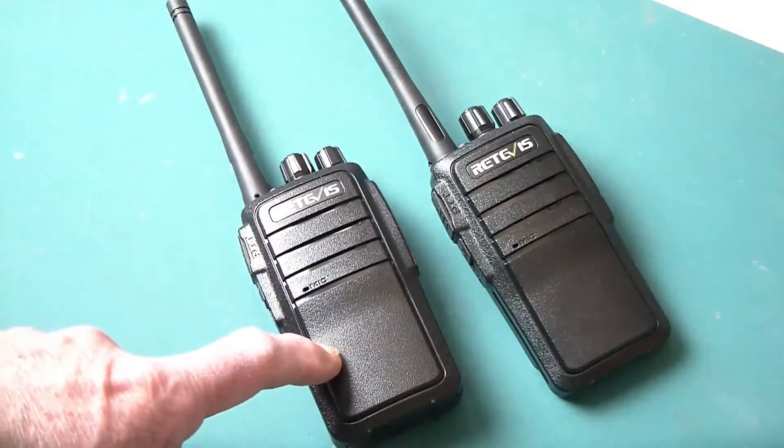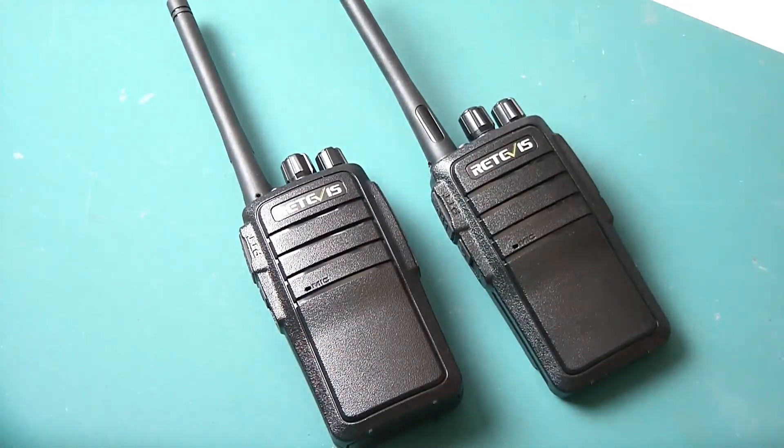One nice feature about these radios is they actually have a scrambler. Which is kind of surprising, because every other radio I bought that had a scrambler did not actually work as a scrambler. These do actually have a working scrambler in them.